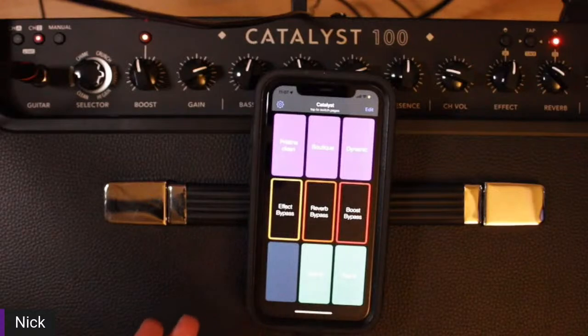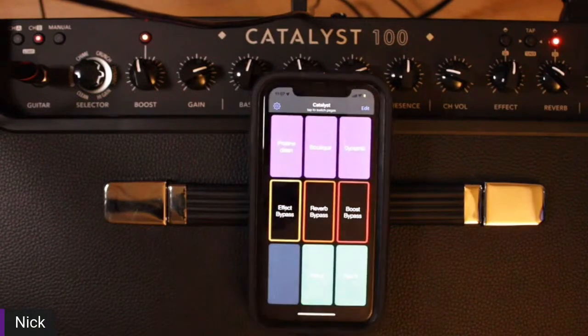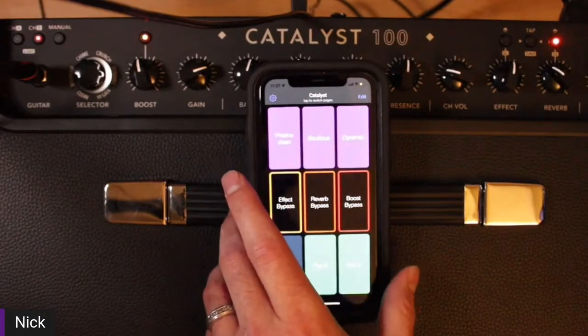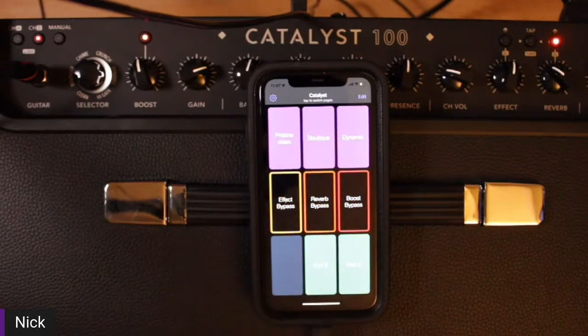This app was $2.99. So for under three bucks, I have all this control. You can get a nice long USB cable, and if you're in rehearsals or even in live shows, you could have your phone or your tablet mounted to a mic stand or a tabletop — whatever it may be — and kind of have these presets ready to go.